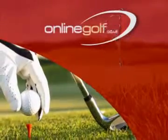Get it now at Online Golf, Europe's number one golf equipment supplier.